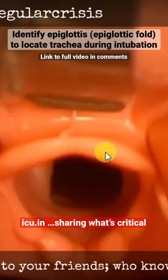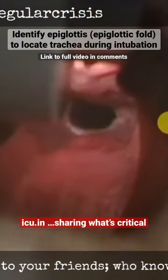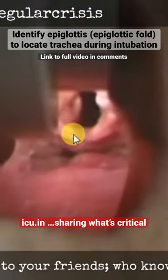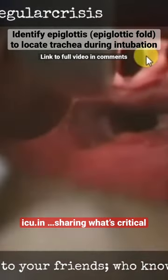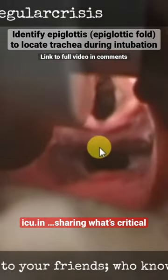Once you reach this fold, you have to lift up the laryngoscope. Now you can see in this video — this is the esophagus, this is the trachea, and this is the epiglottis. You have just lifted up from the epiglottis, and now you are able to see the trachea and esophagus very clearly.